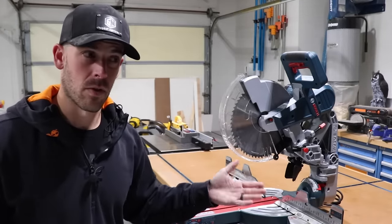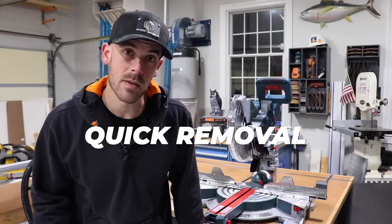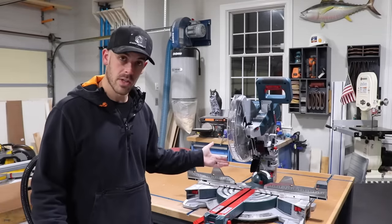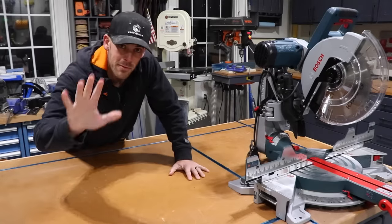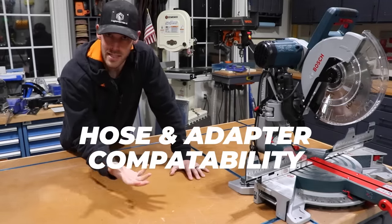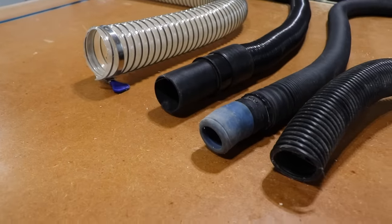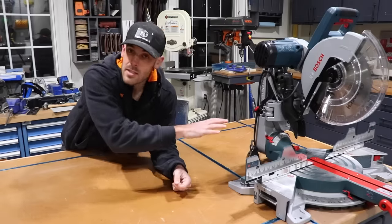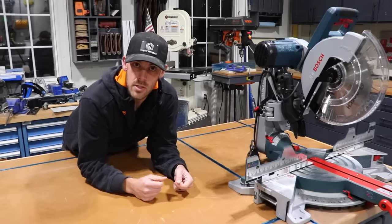For number four, I'd like this system to be quickly and easily removable, ideally without the use of any tools. If for whatever reason the solution gets in the way, the last resort should be to get it out of there. And for number five, there's got to be an easy way to adapt to different dust collection hose sizes. One of the biggest frustrations with any dust collection system is the sheer number of non-universal hose connections — I've got four varieties in my little shop. I'd like this to accommodate everything from the smallest shop vac hoses up to a standard two and a half inch dust collection hose.